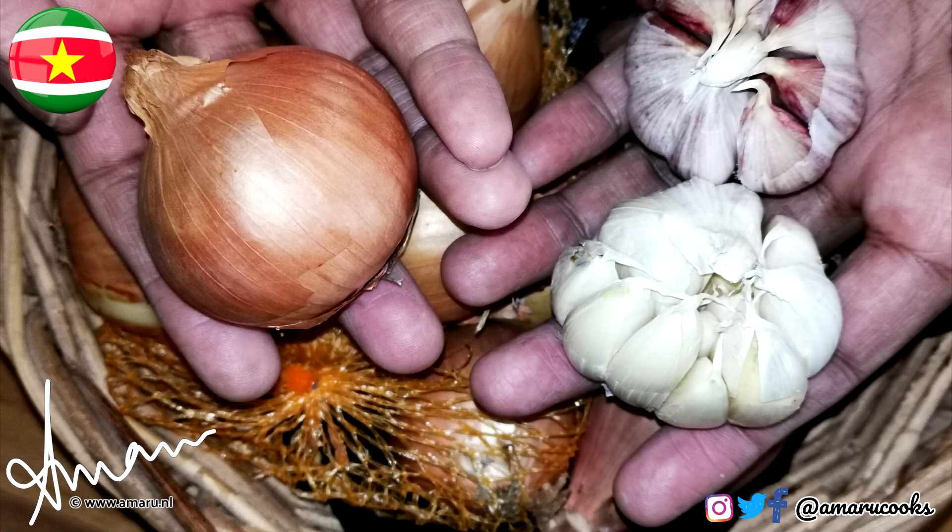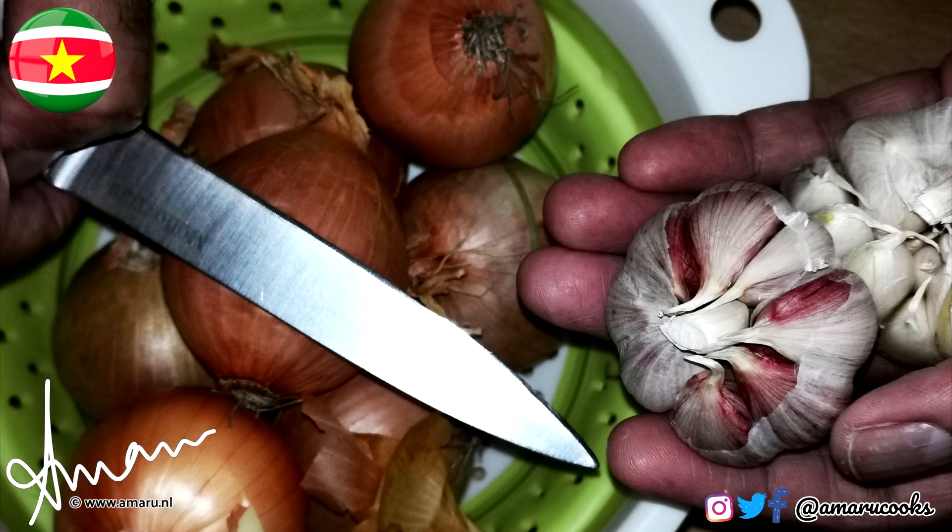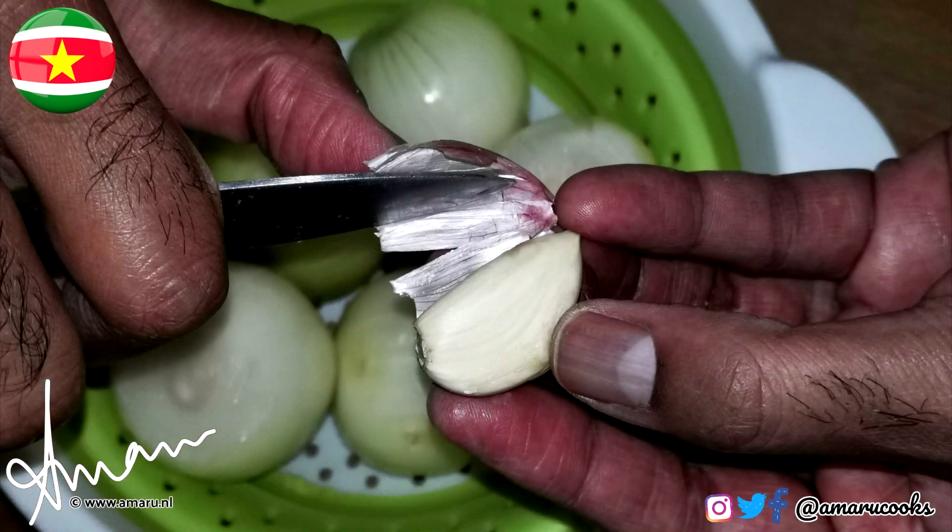For this recipe, you will need about six small onions and about a small bulb and a half of garlic. For me, this is the perfect onion-garlic ratio. But if you need a stronger taste of either onion or garlic, you can add more of each to your taste.